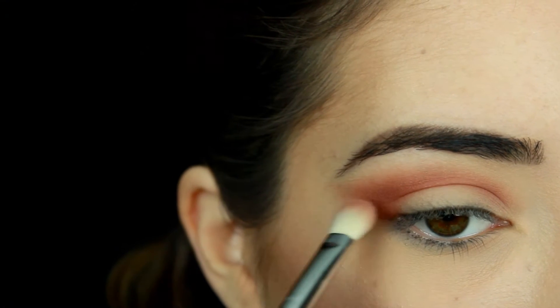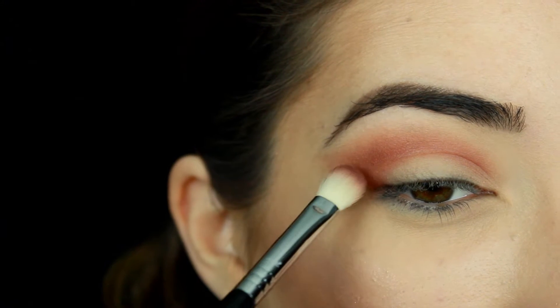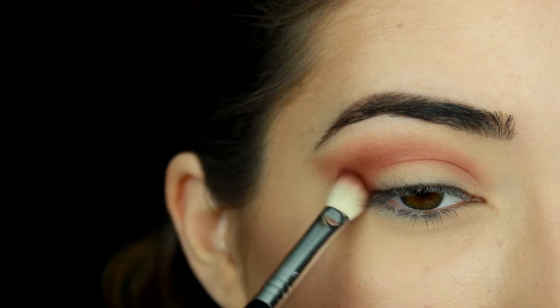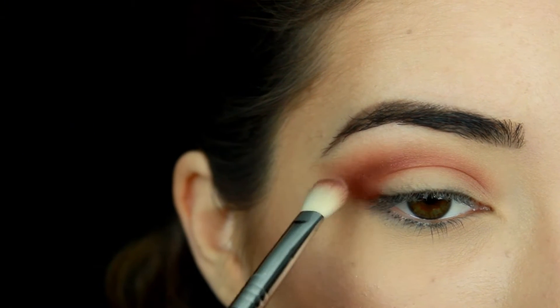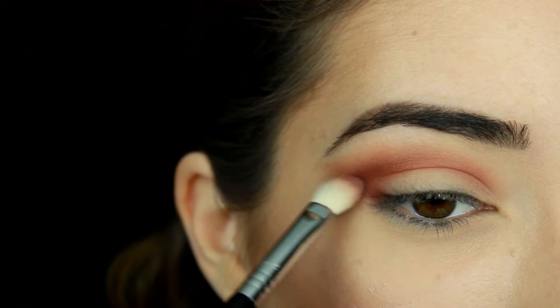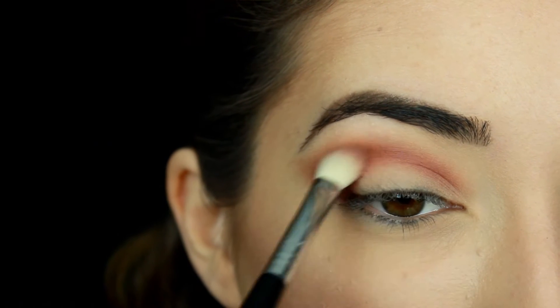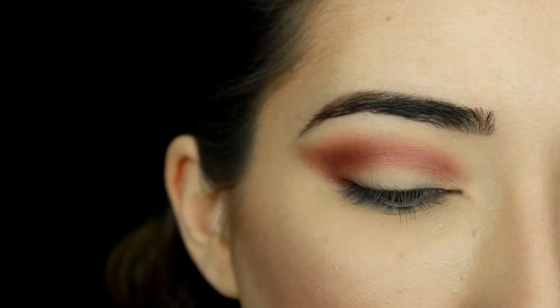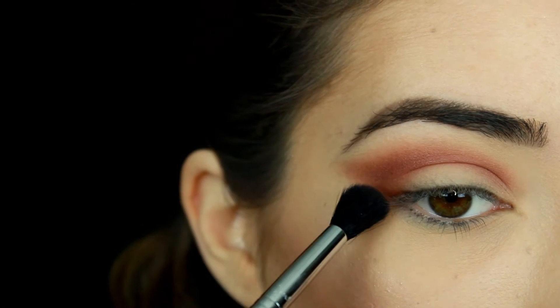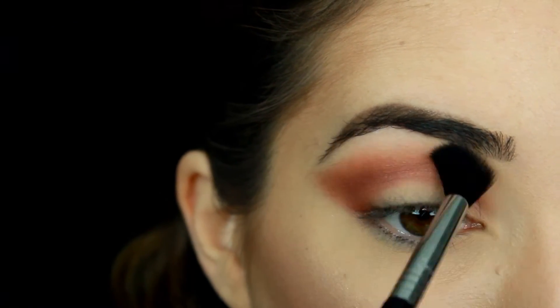Then I'm going to go in with Makeup Geek eyeshadow in Burlesque. I'm going to pick up a small amount of this shadow because it has shimmer — I just want to apply it lightly through my crease to really darken it up and add that little bit of shimmer dimension, but not too much. Now with a Sigma E40 brush — their tapered blending brush, it's so soft and fluffy — I'm going to apply some Cocoa Bear on the tip and just further blend all of these shadows.